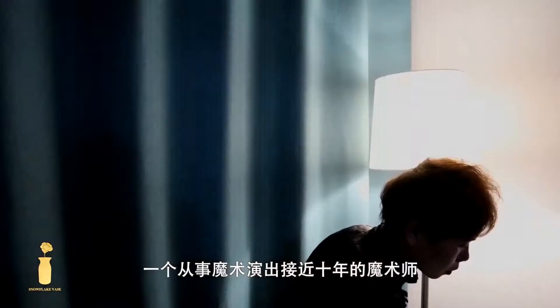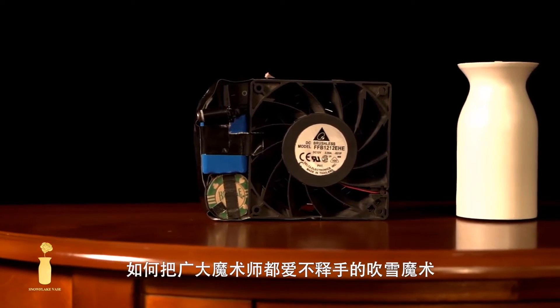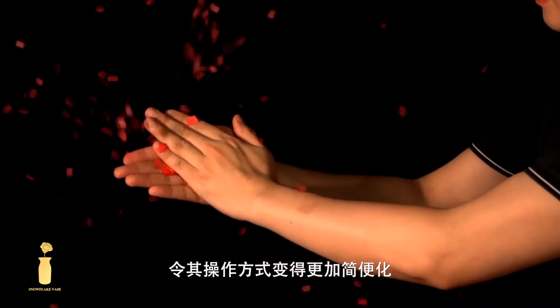Hi everyone, I am Yohan Luke, a magician who has been performing magic for nearly 10 years. I have always been thinking about how to turn the snowflake routine that every magician loves into something more simple to operate.